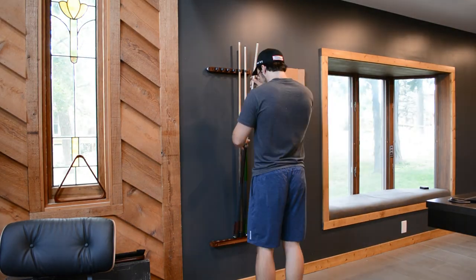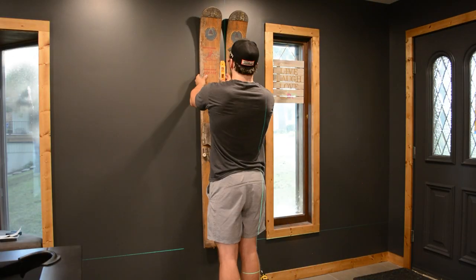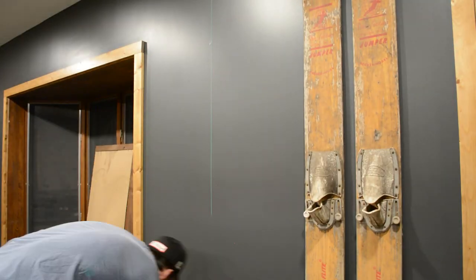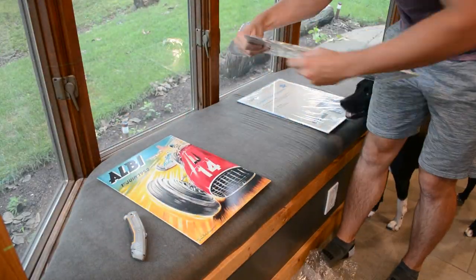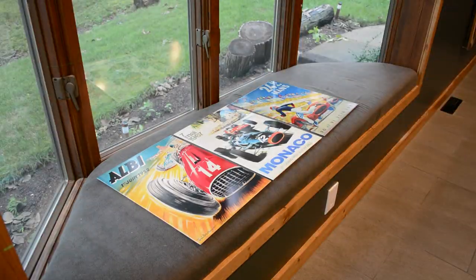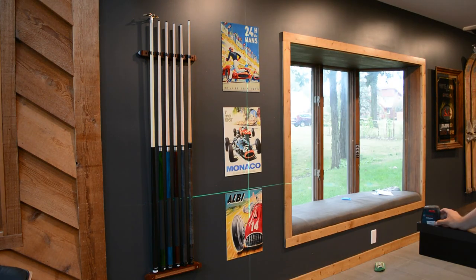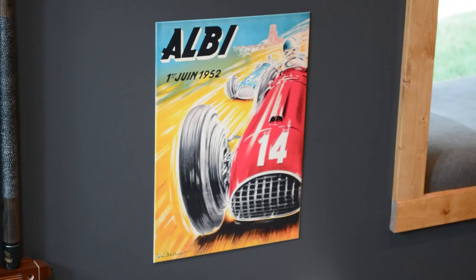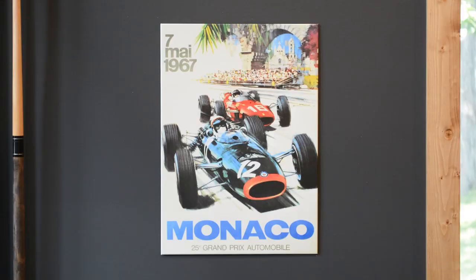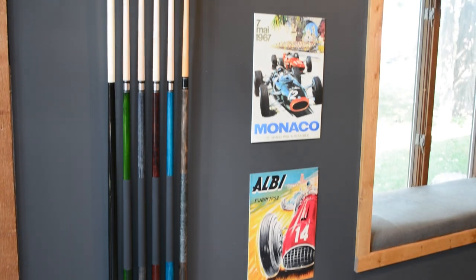I wanted to add a few more items to the wall to finish off the room. We recently got a billiards table so I added a rack to store all of the cues, and we also found these really cool old water skis at a garage sale for $20 — they were actually used by a famous water skier in the late '50s, which was a pretty cool addition. I also found a piece at a local antique store, and we got some old cool posters since we're big into F1 and cars. I also highly recommend picking up a laser level — I used it to align these posters in a perfect row and it just makes life so much easier.